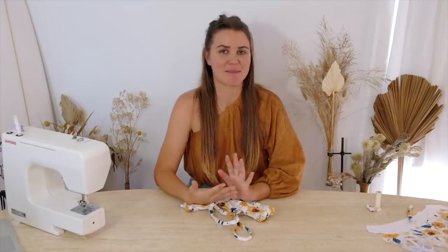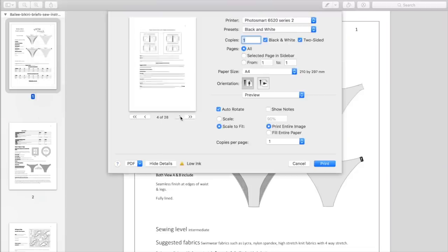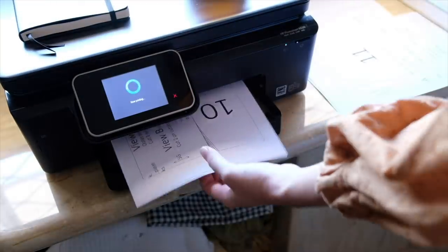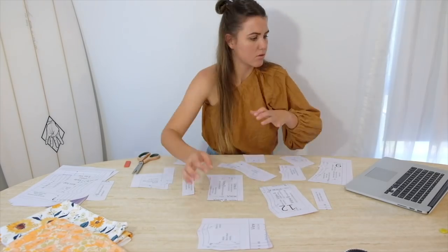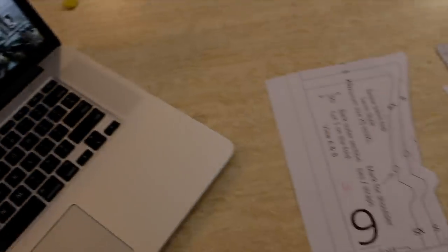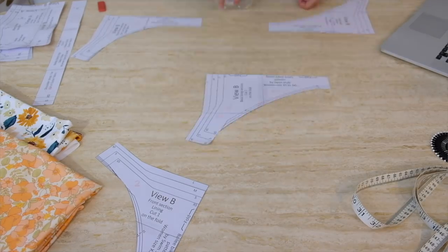For this first section, I'm following the pattern I bought, which means jumping on the computer, grabbing the downloaded file, printing it out, and making sure it's set to 100% scale. If you purchase a pattern online and need to print at home, they normally provide a scale so you can print a sample, measure it, and confirm the sizing is as intended. I had to figure out the style I wanted and cut out the pieces. Unlike a normal pattern that's one big sheet, this one is broken into individual pages that you piece together — the pattern should show how they go.